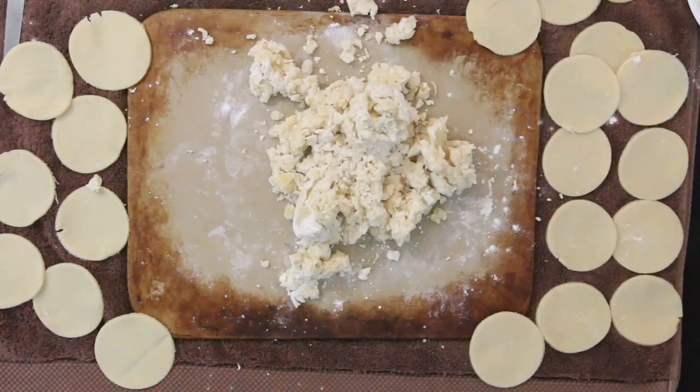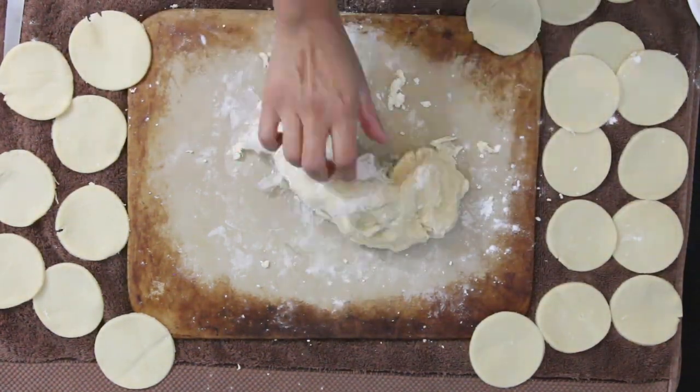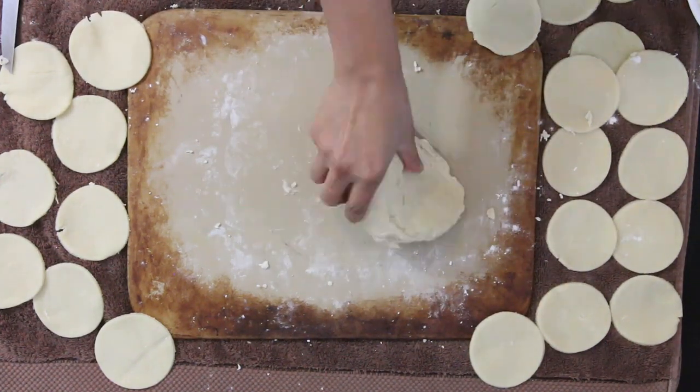I'm going to make this dough in two batches. I've already completed the first batch and I'm quickly going to work on the second batch, repeating the same process.